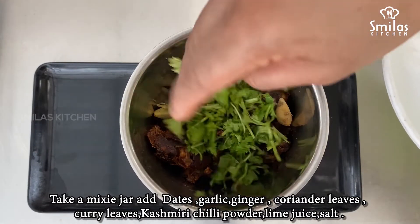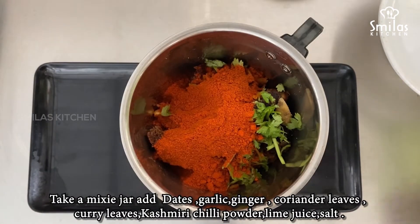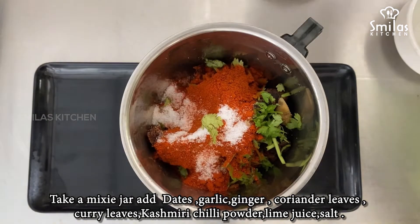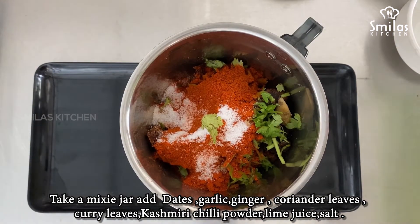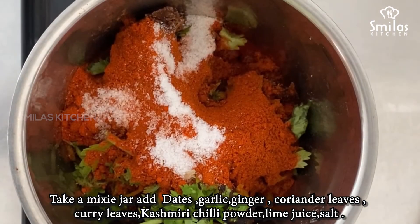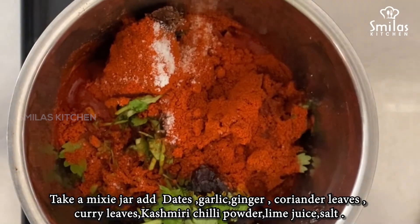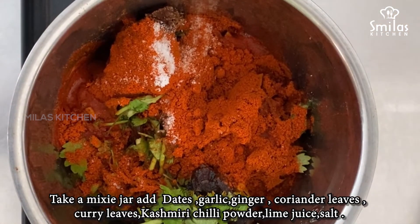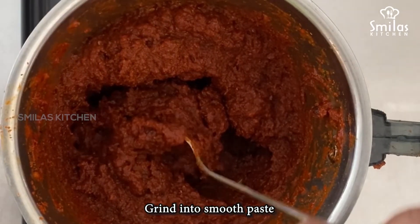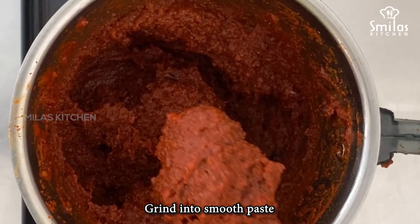I will cut down the pan like that. Put the dough in the pan. Switch the rest of the dough. I will use a soft dough. I will add a mix and mix it well. I will add a paste and mix it.